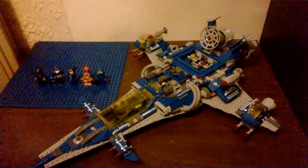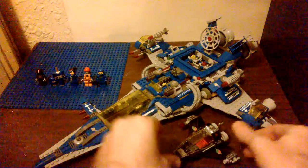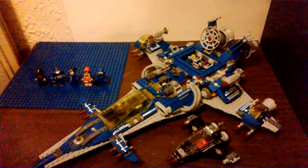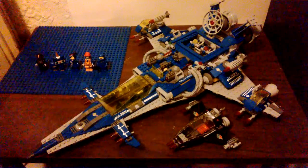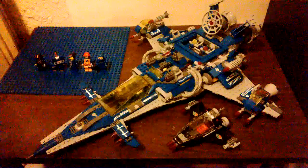And there we have it. This is the 2014 Benny's Spaceship Spaceship Spaceship from the Lego Movie. I hope you guys enjoyed this review. Don't forget to like, favorite, subscribe, and you will see another one from me very soon. You guys have a great day.